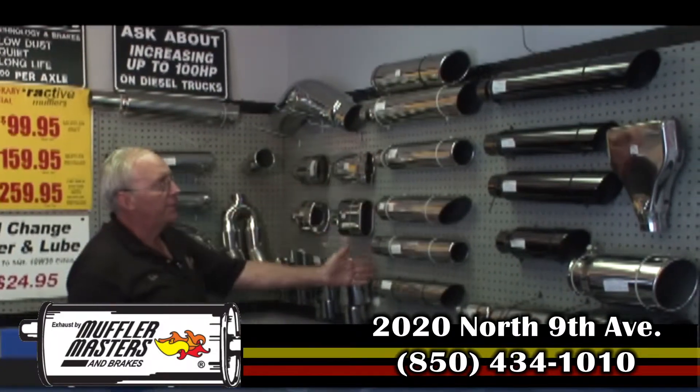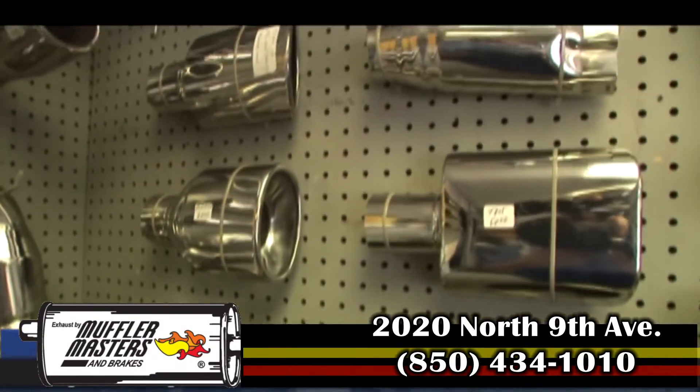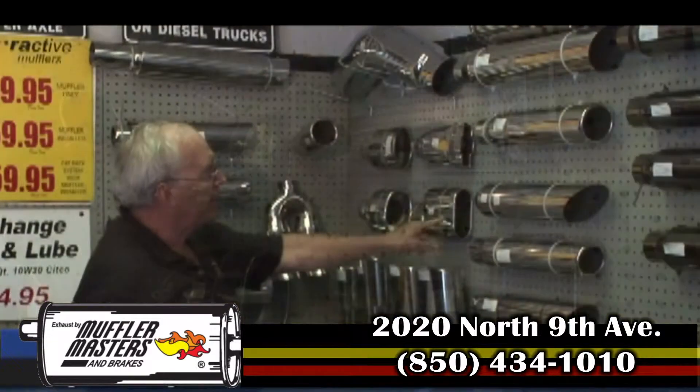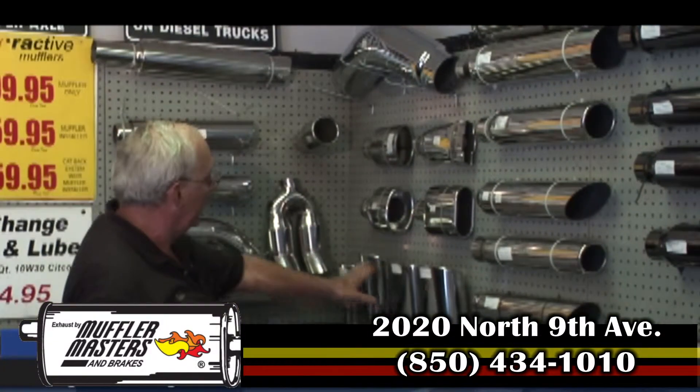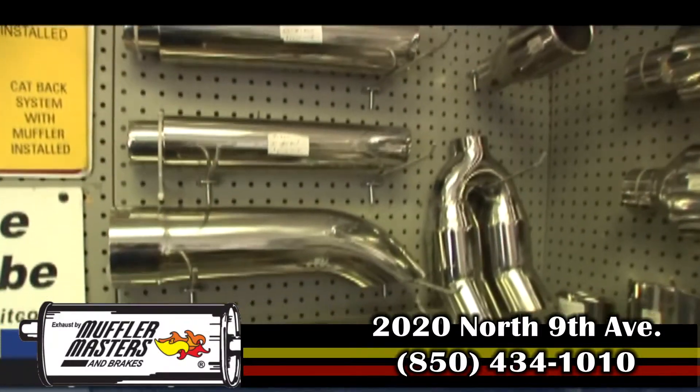Our traditional tips that we've always had — and what's new is we've got the Chevrolet bowtie tip that people like who have Chevrolets. We've got a resonator-type oval tip. We've still got all our other oval tips, and we've got dual tips.